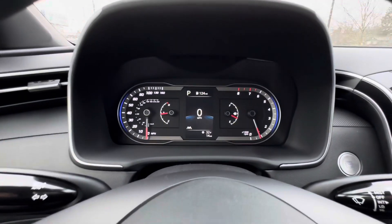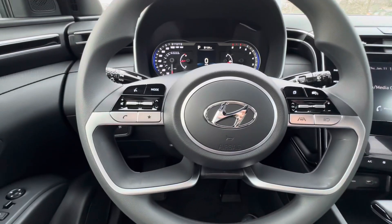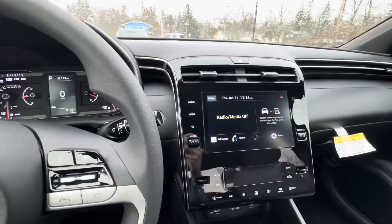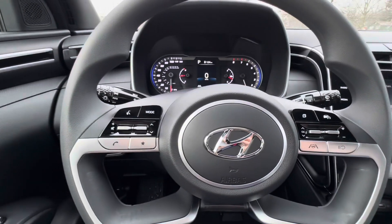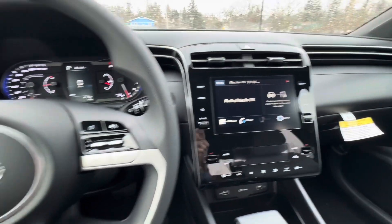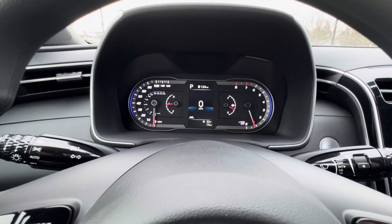We're going to start with this screen here. We'll be utilizing the buttons on the side of the steering wheel on each side to navigate through these screens, as well as utilizing the touchscreen in the center. Generally speaking, the keys on this side of the steering wheel are going to operate this screen, while keys on the other side will operate the center screen.